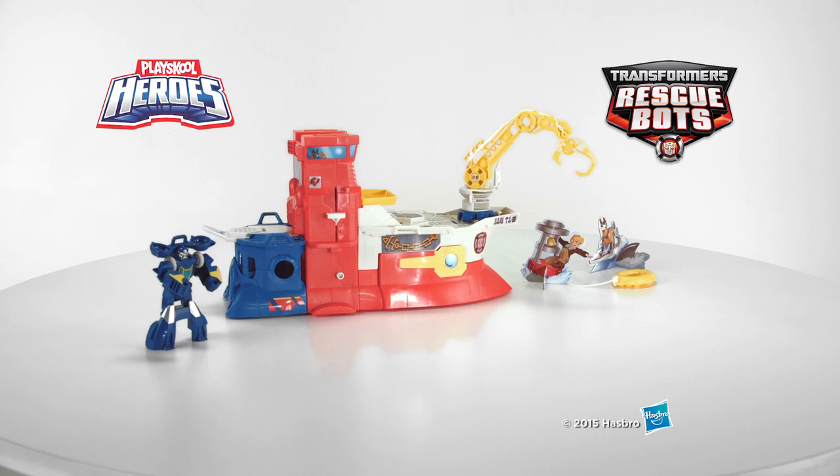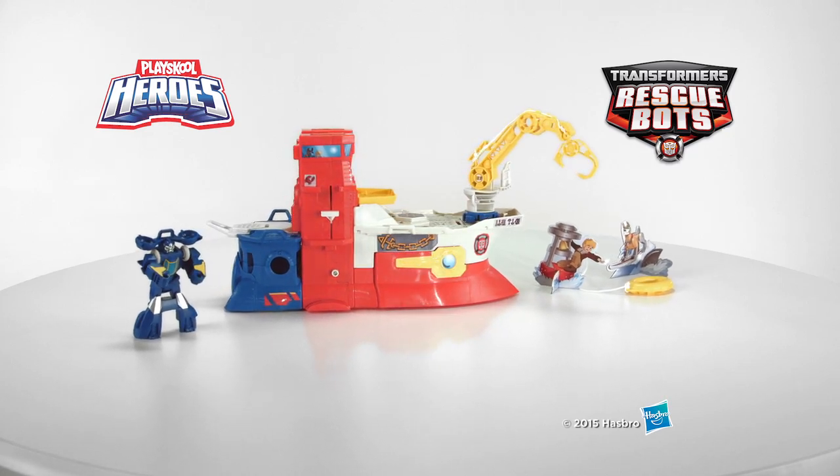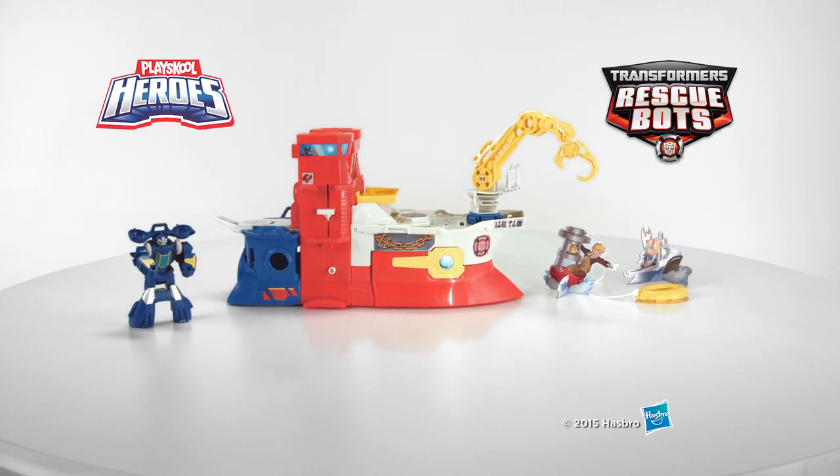The PlaySchool Heroes Transformers Rescue Bots High Tide Rescue Rig playset. From Hasbro.